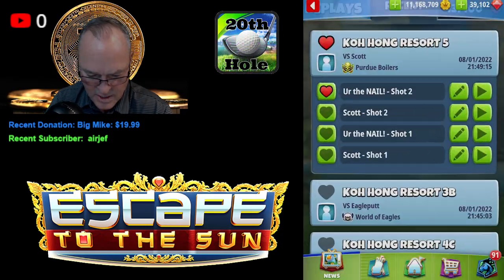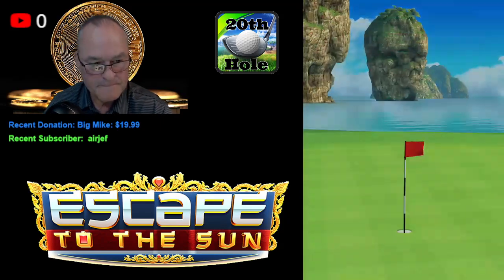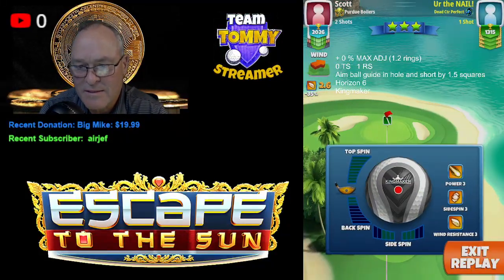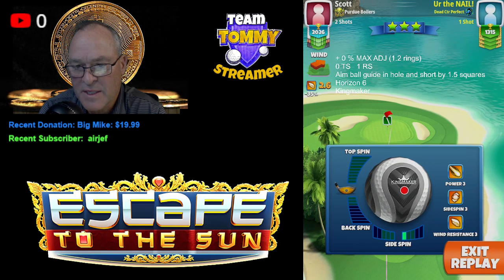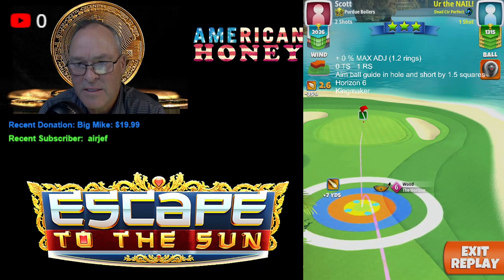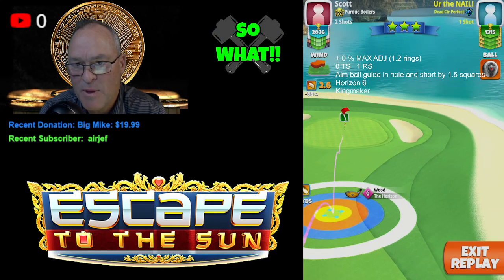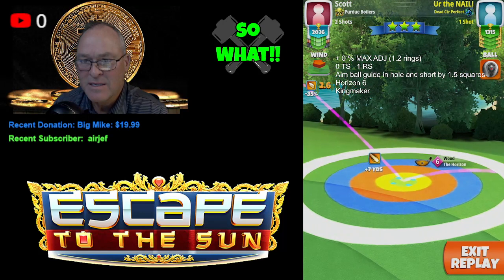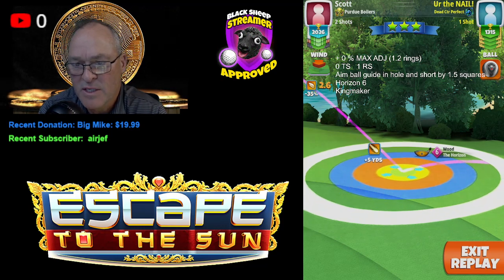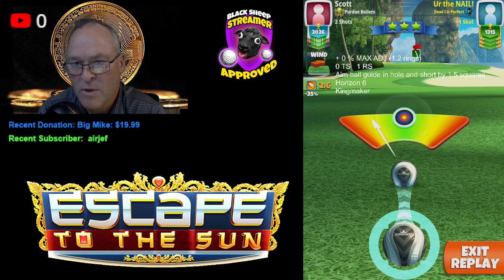Alright, the second shot — the money shot — here we go. Horizon 6, still using the Kingmaker, zero top spin, one right spin. We're going to go zero percent at max, which is a 1.2 ring push, no top spin, one right spin. Aim the ball guide into the hole but have it short by about one and a half squares.